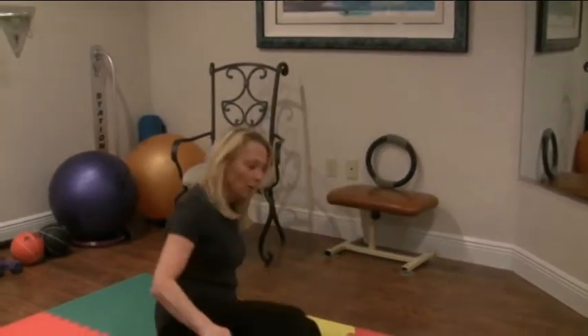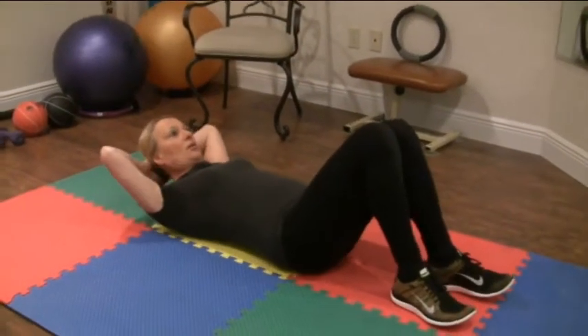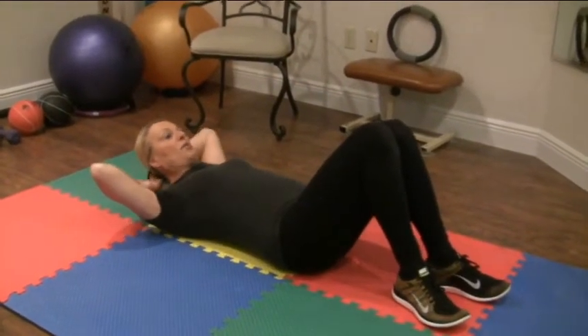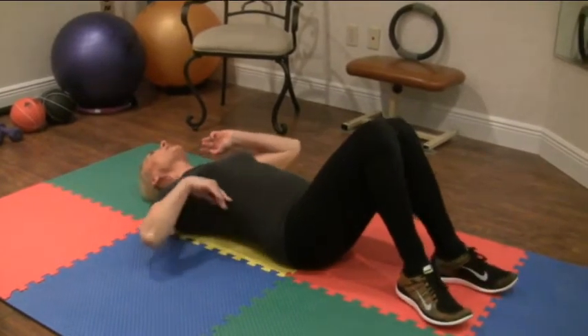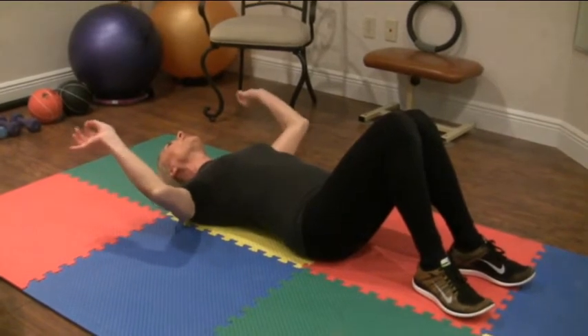Now that we've got the motion of the cat and table programmed into our body — we know which direction to move to achieve that cat back from the low back — I'm going to take that same motion and translate it to a supine position, in other words, head looking up, on my back. We normally have what's called a lordotic curve, and I'm going to illustrate that by emphasizing it — I'm going to arch my back a little. This is where the lordotic curve occurs.